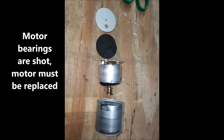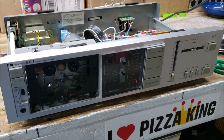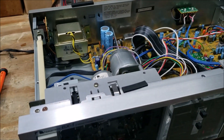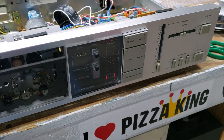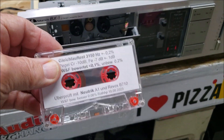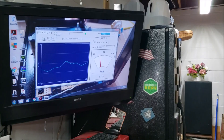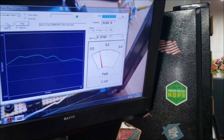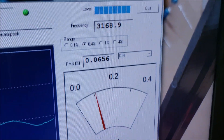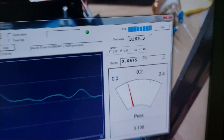I've got the new motor in, and so far it seems to be working just fine. I've got a wow and flutter speed test tape here, and I've already been tweaking on this a little bit with another tape. Wow and flutter is supposed to be .06, and it's pretty close. I may slow down the speed just a tad.